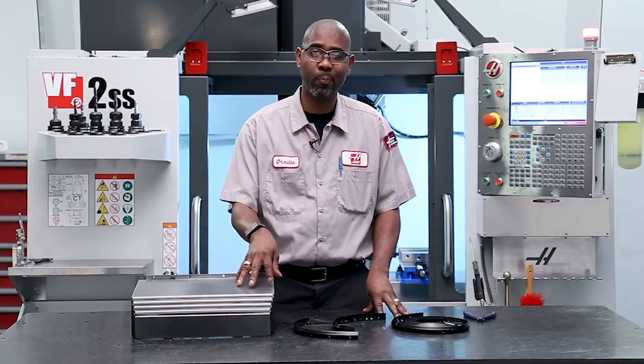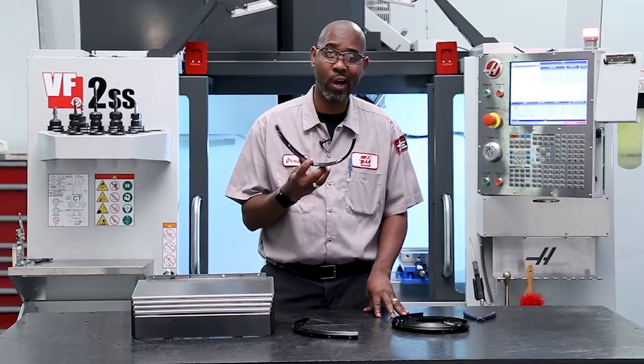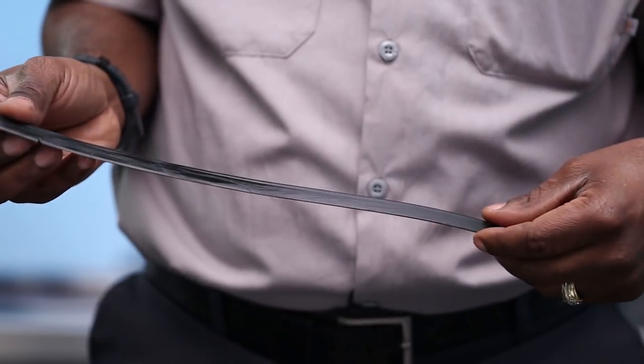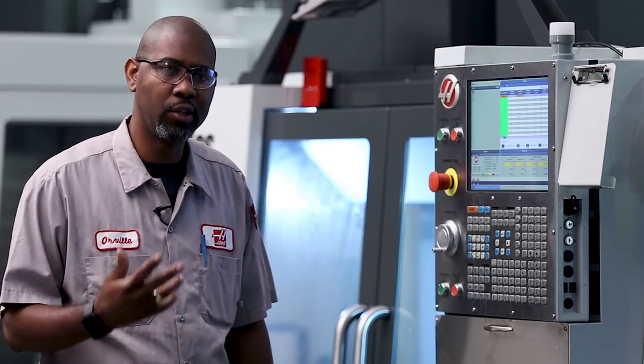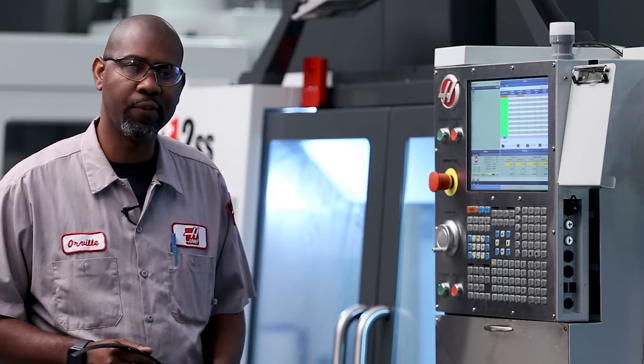Let's review how to replace the entire way cover and also look at replacing just the wiper if that's the only thing that's damaged. If the way cover wipers are damaged, luckily these can be changed out on their own. We'll review the old style and the new style X-axis way covers, starting with the new style way covers first.